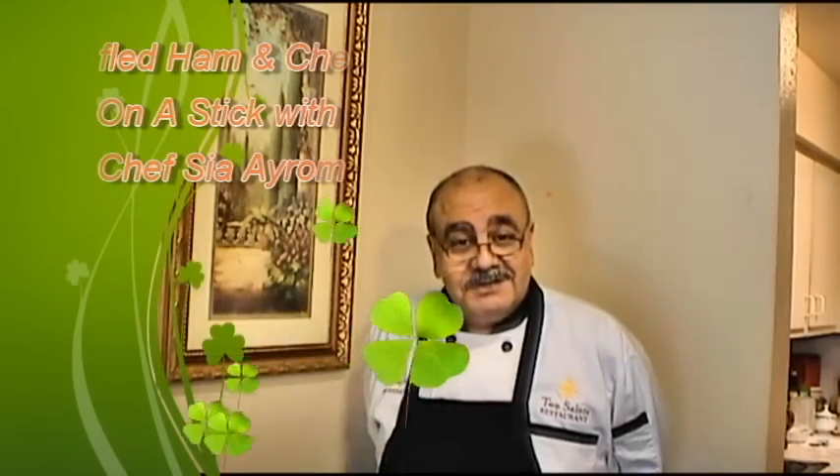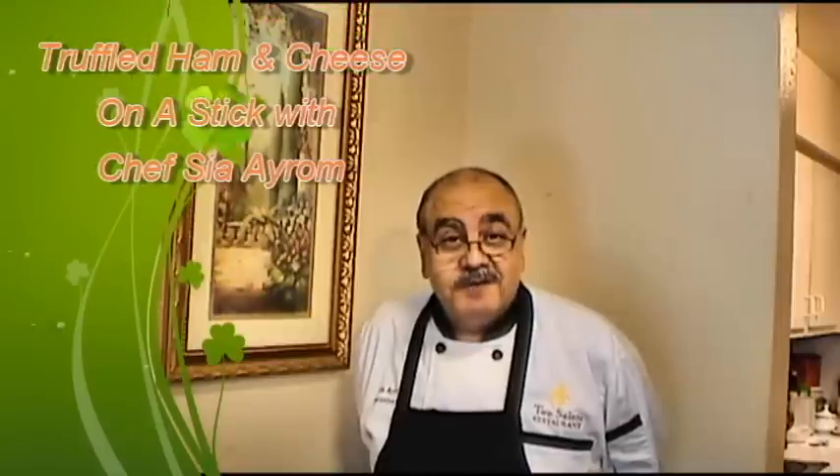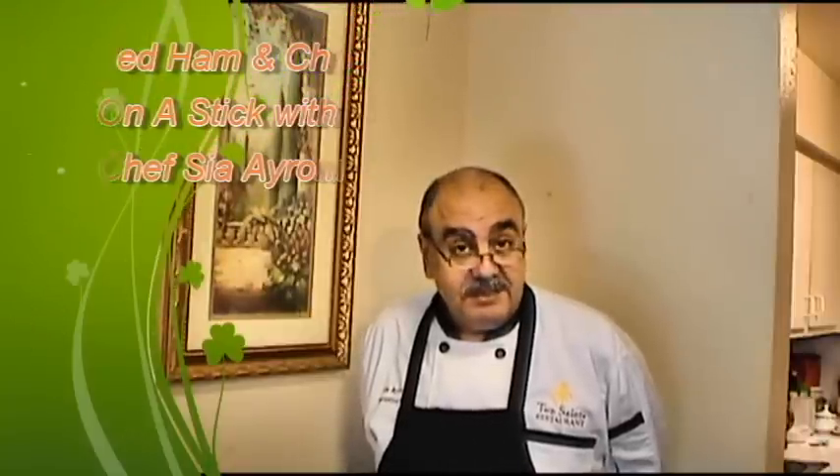Hello food lovers! Chef Siah Aram here. Today we'll be making a truffle ham and cheese on a stick, one of the hors d'oeuvres from my cookbook Comfort Food Without Borders, volume one from appetizers to pasta.